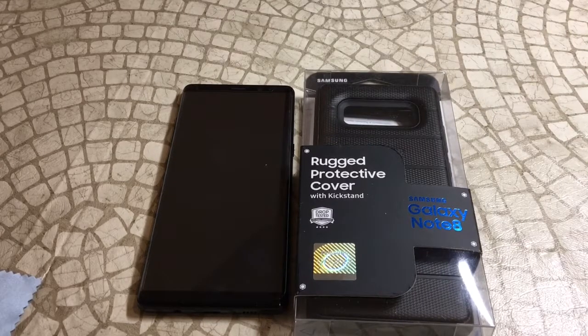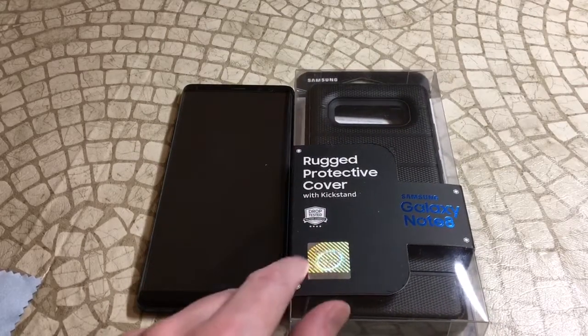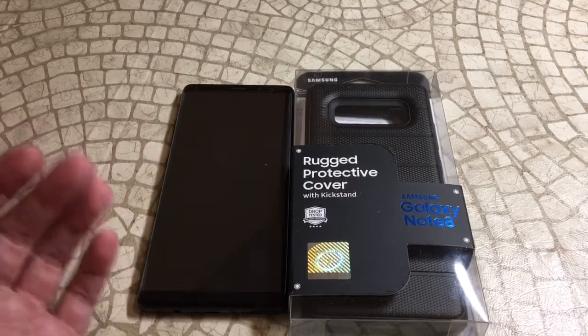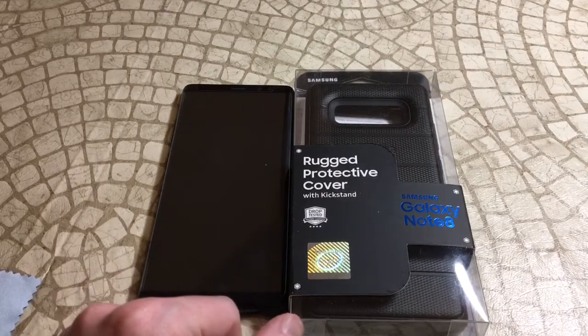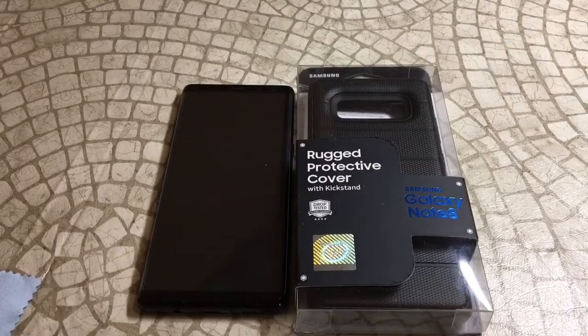We are back with the official rugged protective cover from Samsung. I'll put up the link in the video description. It comes in two different colors — black, which is the one I got here, and a blue color. This one is going to be a little bit different than some of the other official cases from Samsung, which are a little more sleek. This one, by the description, is more rugged, so it's supposed to provide a little more protection.